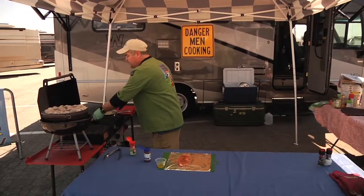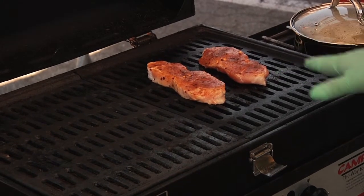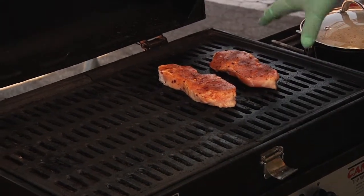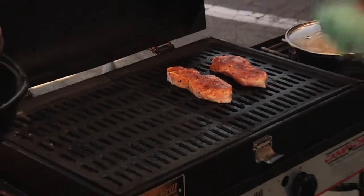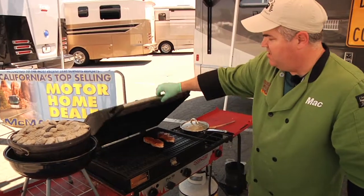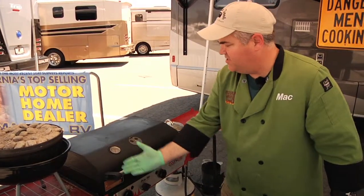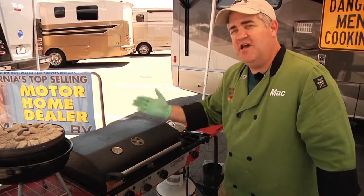We're going to take our pork chops and go indirect heat. I have my heat on over here and my heat off over here, so I'm going to put my pork chops on the side that is not heated. What's going to happen is it's going to create a convection inside and roast it when I shut the lid. Heat's going to come up, push over, and bake it right inside. This is going to take about 20 minutes to cook.